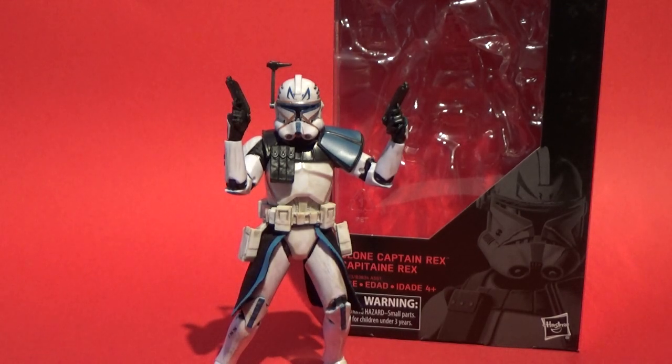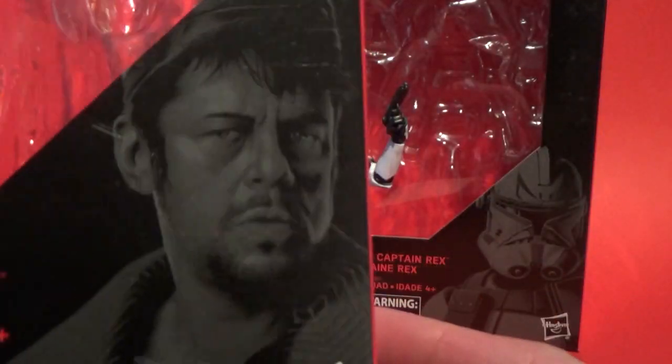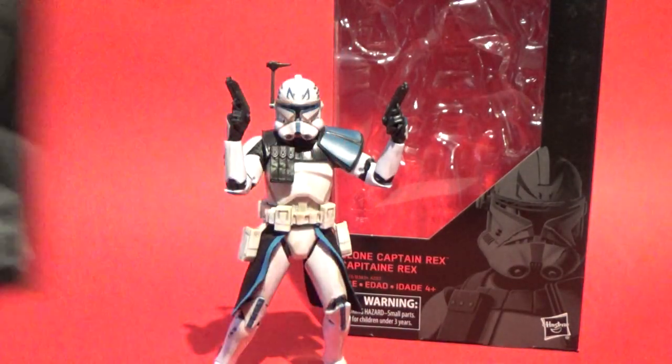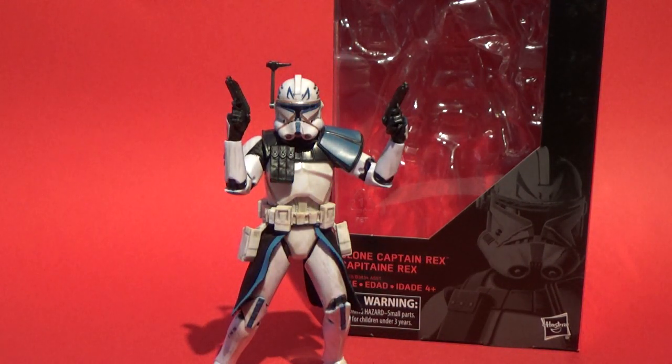Hey guys, welcome back to another video. Today I want to start looking at the newest wave of Star Wars Black Series figures for 2018. We're going to start off with Rex, but this will also bring DJ and resistance outfit Rey, so we'll take a look at them too in the next two videos.